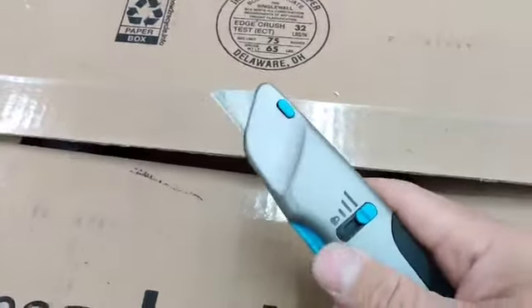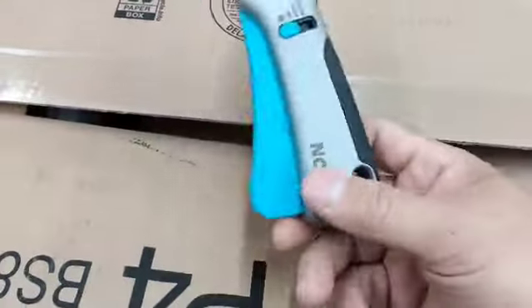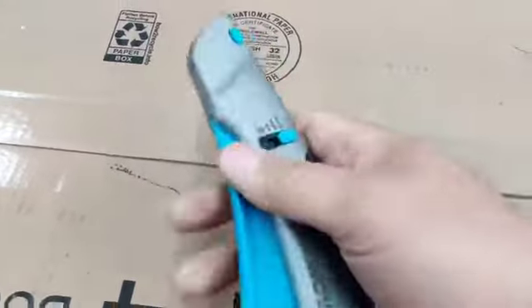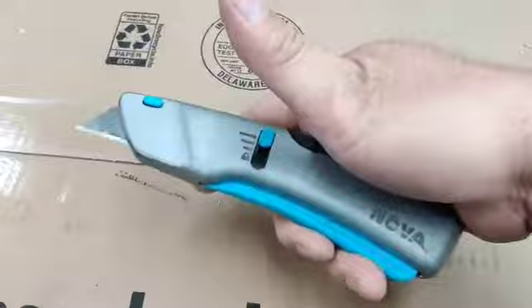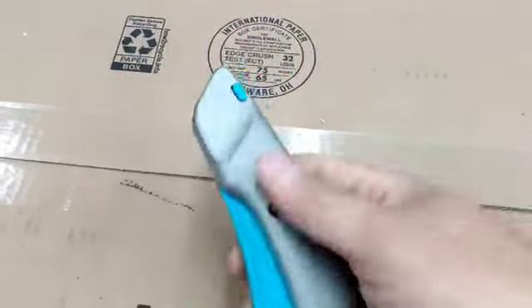The lock function is important because if you're carrying this in your pocket, it could accidentally push against you and cut you. So it's great that it's easy to use, but you also want to be careful not to put this in your pocket without making sure it's locked.